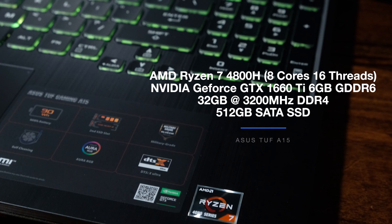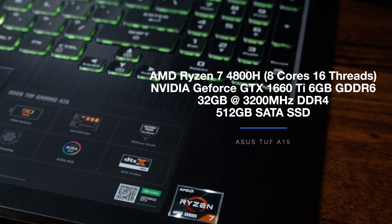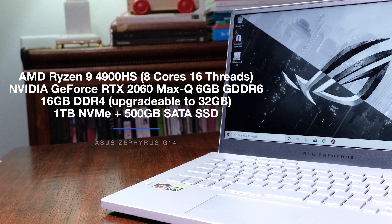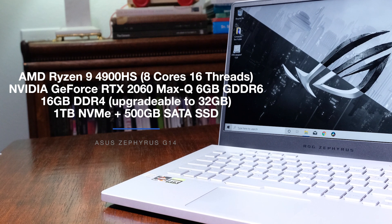Onto the main event — the performance benchmarking tests between the Asus TUF A15 and the Asus Zephyrus G14. The Asus TUF I'm reviewing comes with the AMD Ryzen 7 4800H, the NVIDIA GeForce GTX 1660 Ti with 6GB of GDDR6 VRAM, 32GB of RAM, and a 512GB solid-state drive. The Asus Zephyrus G14 comes with an AMD Ryzen 9 4900HS, the NVIDIA GeForce RTX 2060 Max-Q with 6GB of GDDR6 VRAM, 16GB of RAM, a 1TB NVMe SSD, and 500GB of SATA SSD. Note that the G14 also comes in a more budget-friendly variant with 8GB or 12GB of RAM and the Ryzen 7 4800H, and the Asus TUF A15 comes in an RTX 2060 variant.